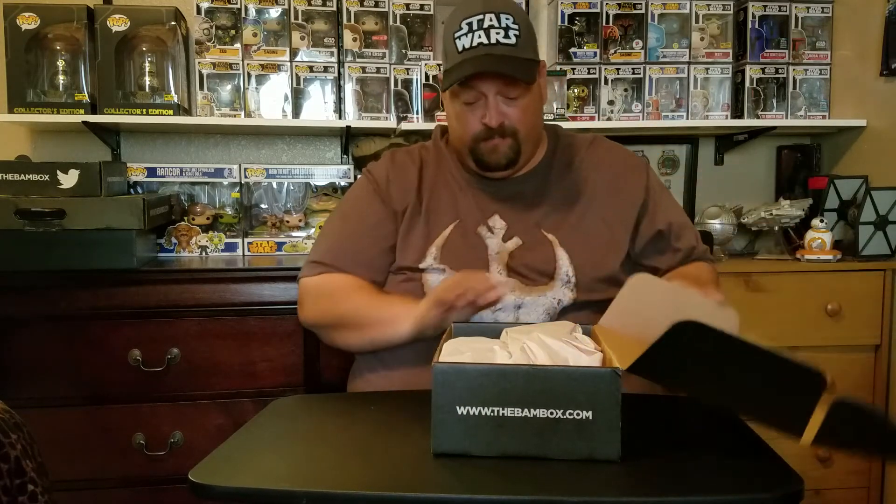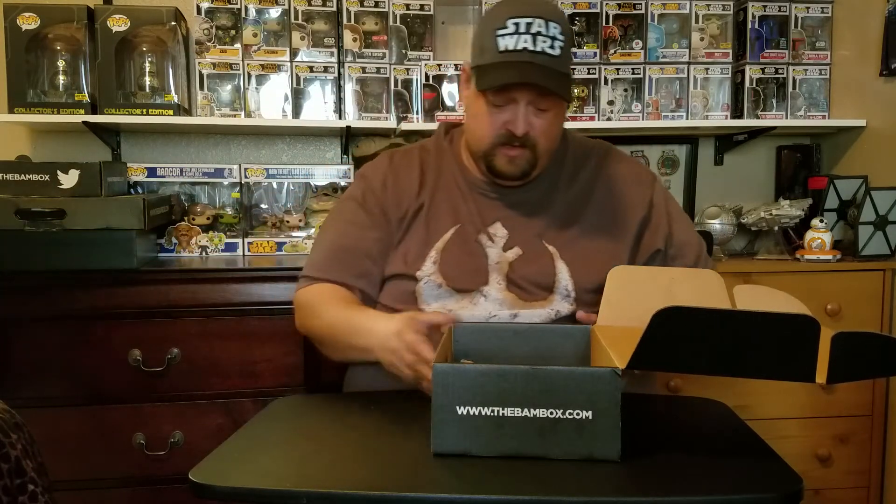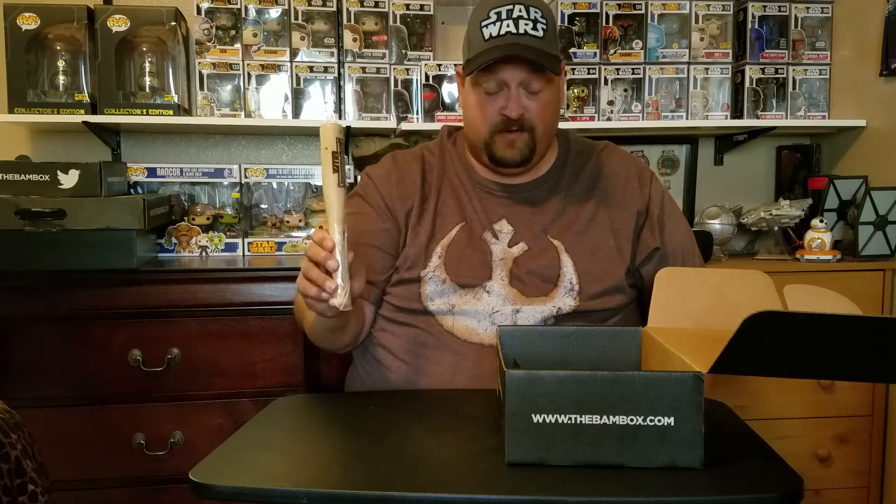So you open it up, see paper on the top. First item is the bat - the Demogorgon killer bat. I already do have one of these, so if you're interested let me know. This is from the show on Netflix, Stranger Things.